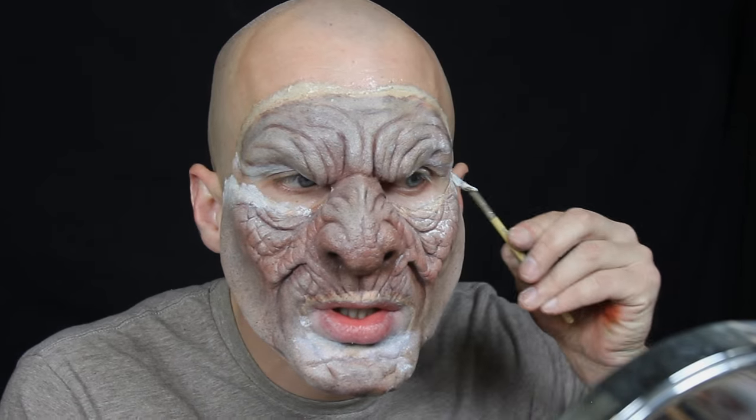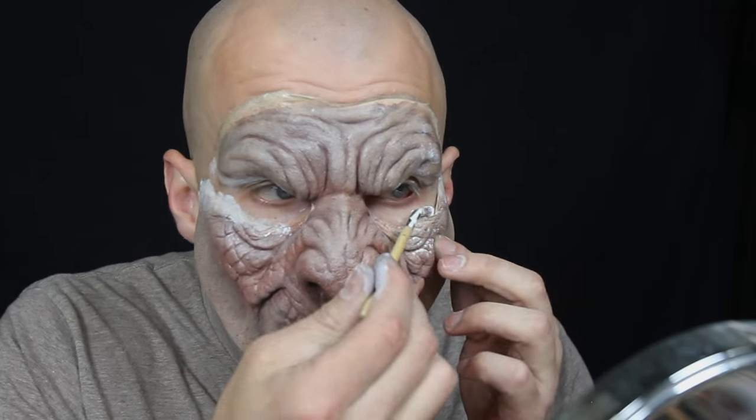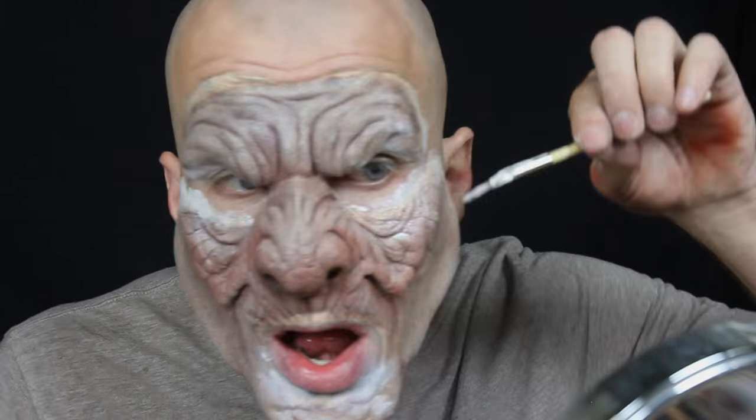Doing a self-application is a bit harder than doing a makeup on somebody else, so I always suggest practicing on friends rather than doing it on yourself. You don't want to waste a lot of money putting an expensive prosthetic on yourself and then messing it all up. So make sure you guys practice, practice, practice — and then you can move on to doing it on yourself and it'll be much easier.